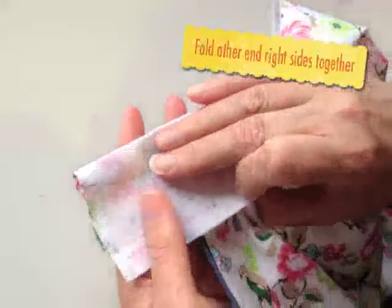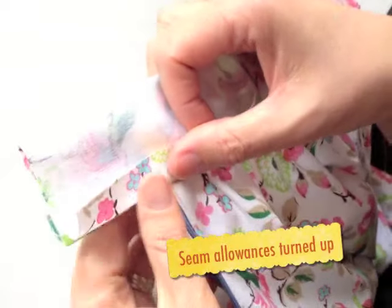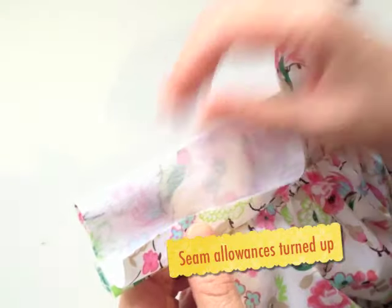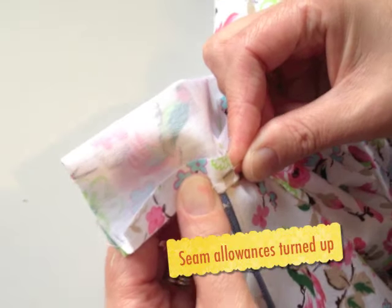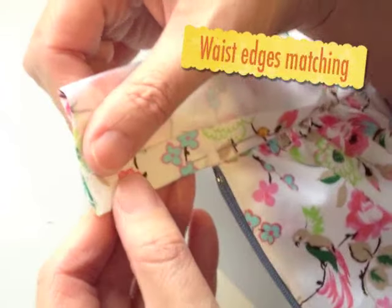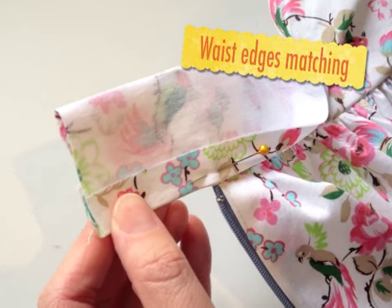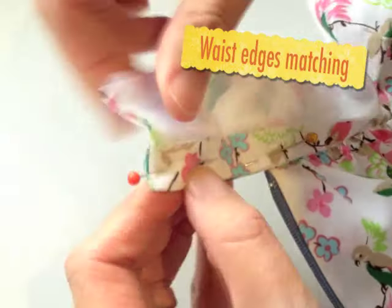The process needs to be repeated at the other end of the waistband where we have an extension. The extension is going to be where the button is sewn to. So fold it right sides together, pin the seam allowance up, and try to make sure those folded edges are right on top of each other.